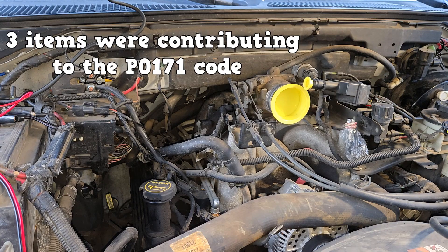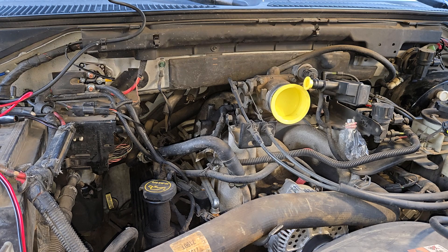And this was a quick video on how to smoke test a first generation Ford Expedition. This process was outlined in a technical service bulletin released by Ford. Have a good day, you guys. I'll see you next time.